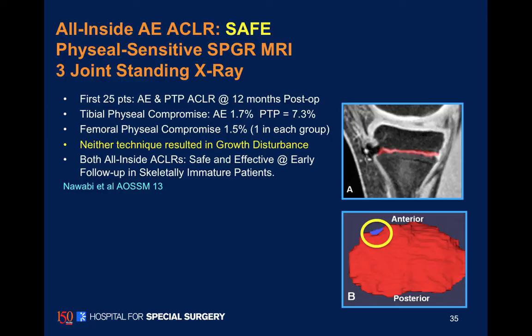In our first 25 patients, at the tibial socket, the all-epiphyseal patients had less than 2% physeal compromise. On the femoral socket, again, less than 2% physeal compromise. And in follow-up, we have yet to see any significant case of growth disturbance.